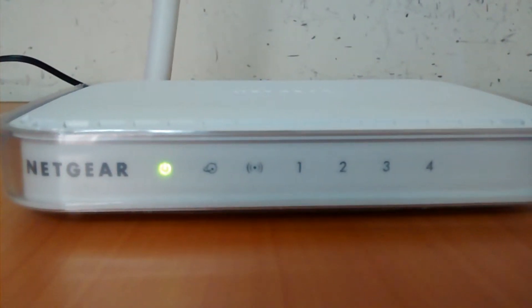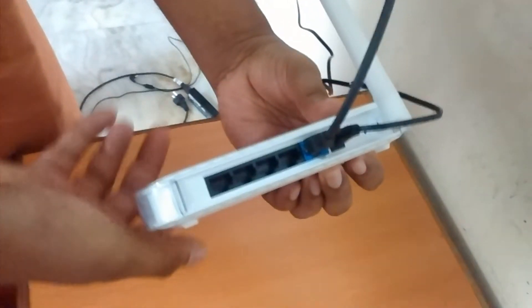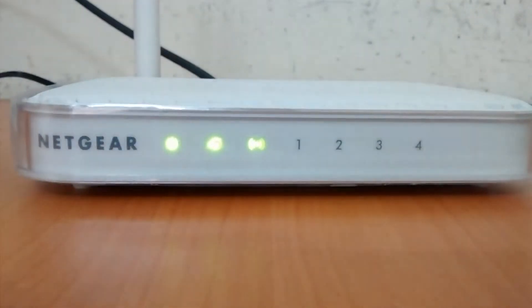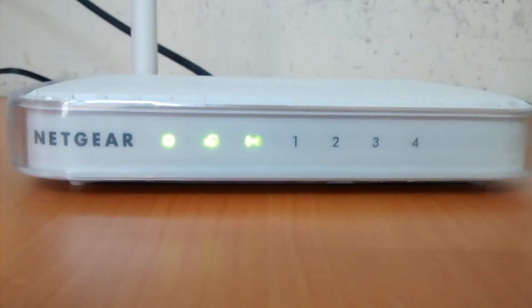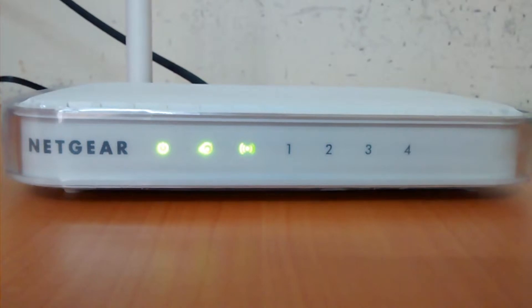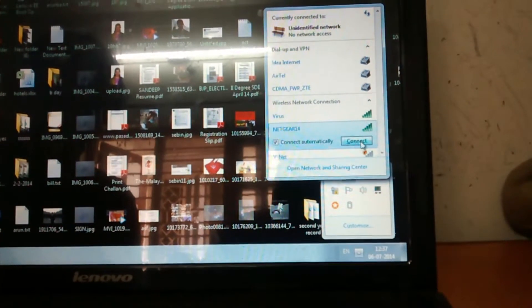I've switched on the Wi-Fi router and connected the ethernet cable — the internet cable. Note that this doesn't come with a modem; it will act only as a Wi-Fi router. The power, internet, and Wi-Fi LEDs are now on, and my laptop has detected it as a Wi-Fi device.